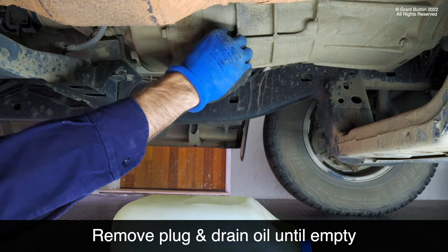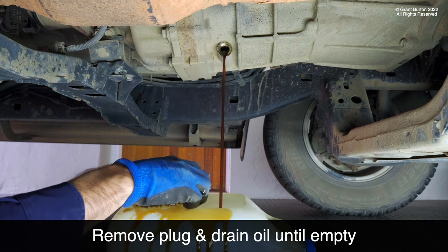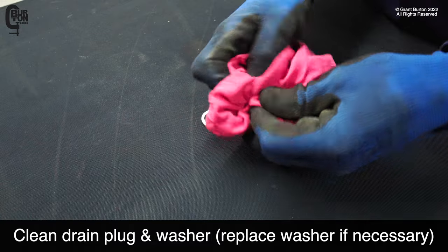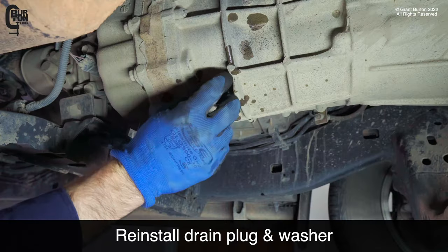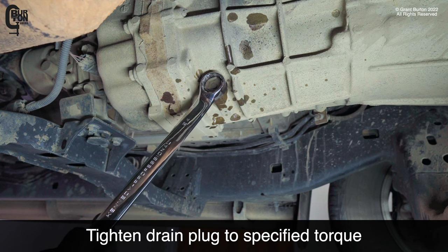Unscrew the drain plug, remove it, and drain the oil until empty. Then clean the drain plug and washer. Reinstall the drain plug and washer, and tighten the drain plug to the specified torque.